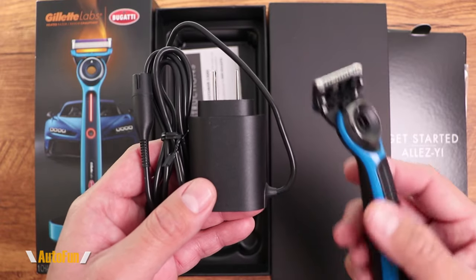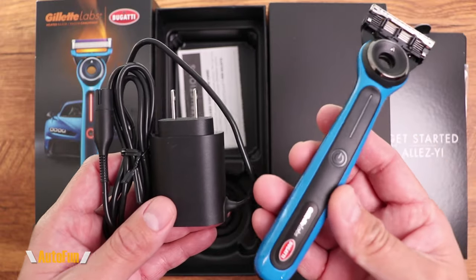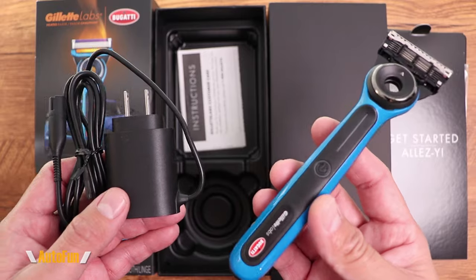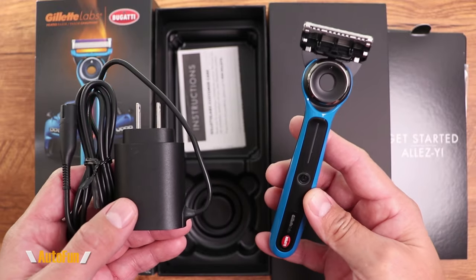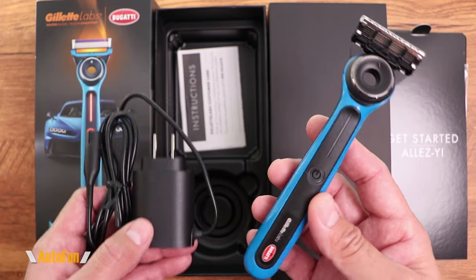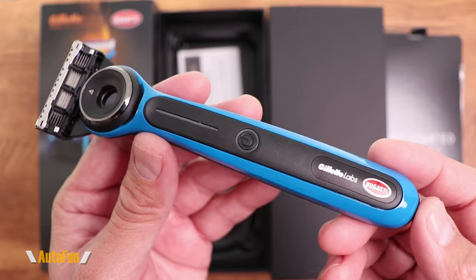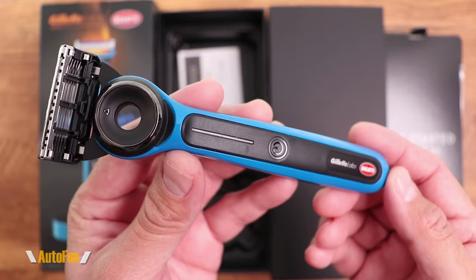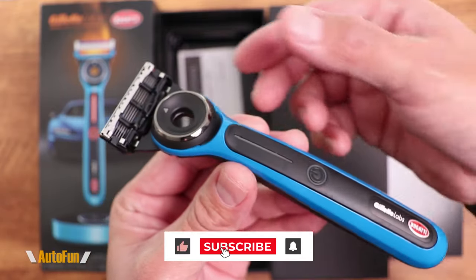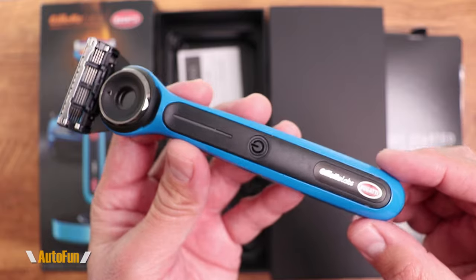Regarding battery life, Gillette says it will last about six shaves per charge. This doesn't really matter day-to-day since it will always be sitting in the charging base, but if you're traveling without the base you can use it six times before recharging. For longer trips requiring more than six shaves, Gillette also offers a travel charging case that protects the razor and keeps it fully charged, giving you technically unlimited shaves.